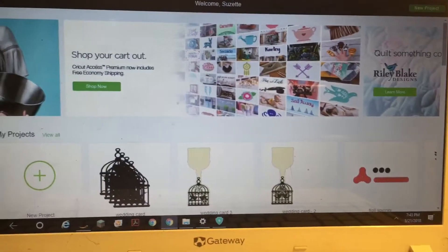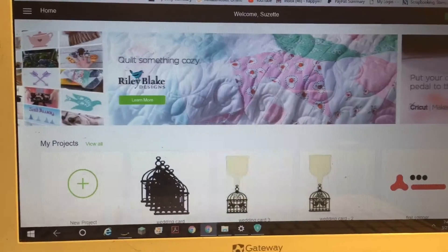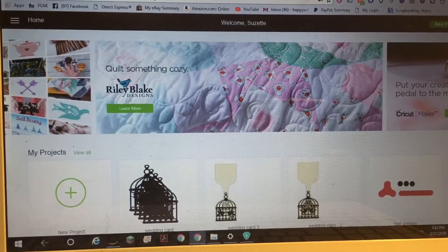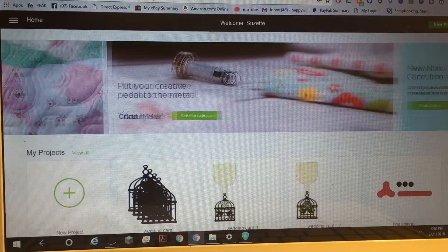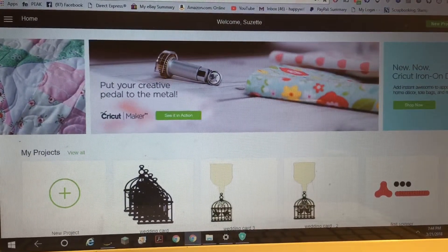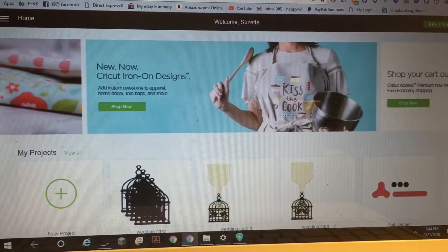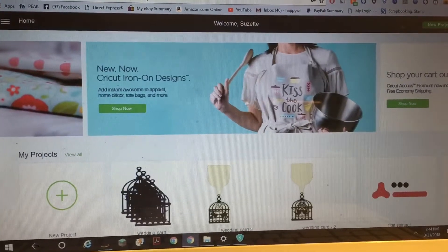Hi everybody, this is Suzy. I did a video a while back on showing how to download a picture from the internet and then have it printed out and then cut out with your Cricut. This works with the later models that have Design Space — if you have Design Space, then this will work for you.